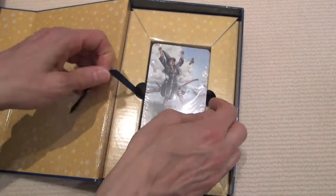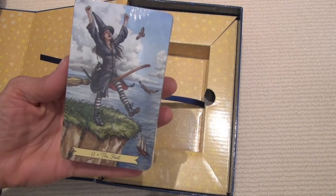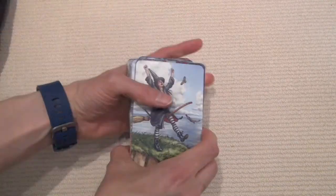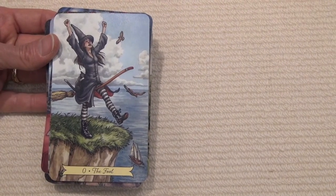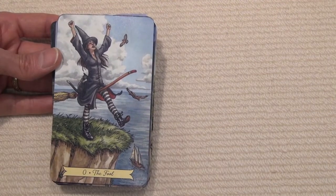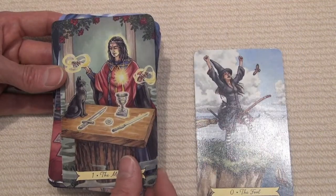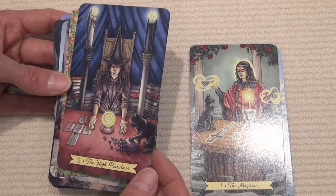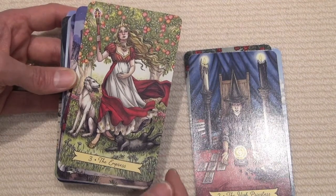There's no box as such — it's just an indent — so if you want to keep it all together, that's how it works. The cards are borderless. Let's take a look inside. We have the Fool who looks rather jubilant, the Magician seems a bit older and wiser, and the High Priestess with her various divination tools.